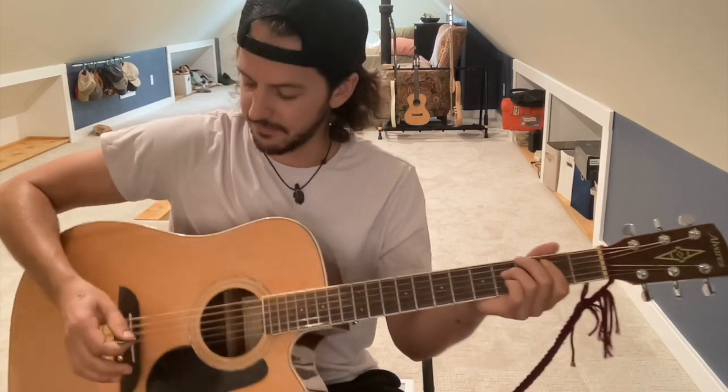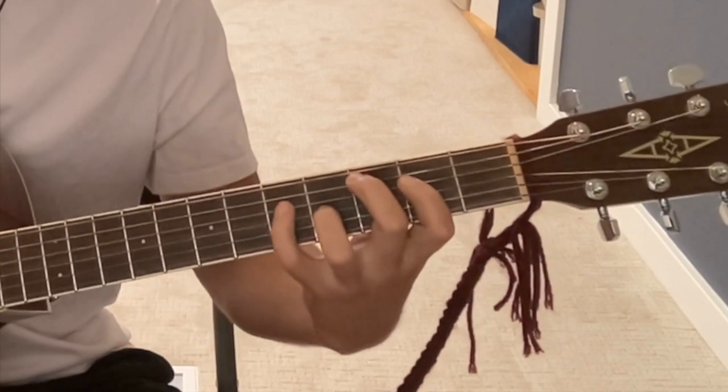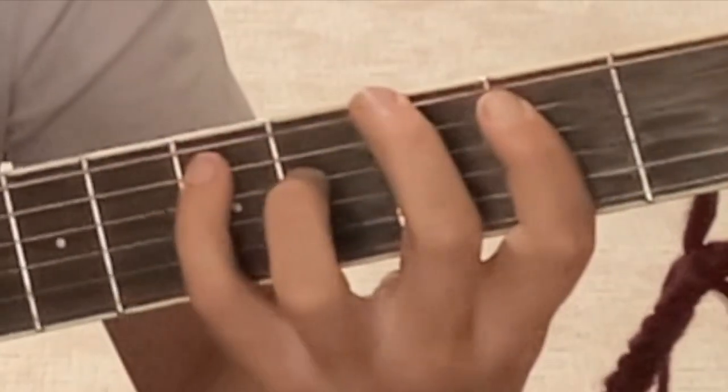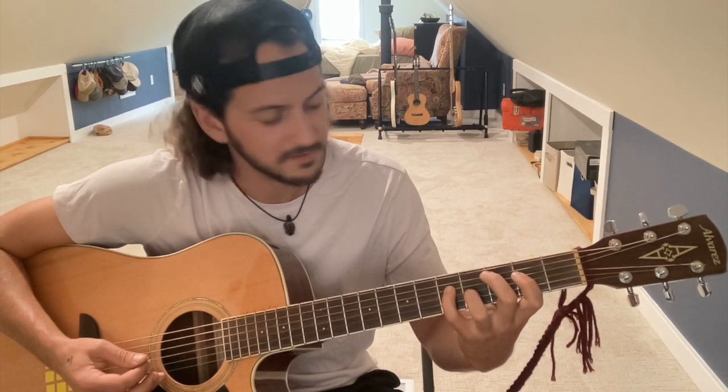A lot of 'Slow Roses' is about the plucking side of things. I like to rest my hand on the bridge to mute it. Those pinkies are just kind of tapping — you're hammering on the fifth fret of the fifth string when you're on the G chord, and then when you go down to the C, same spot but on the fourth string.